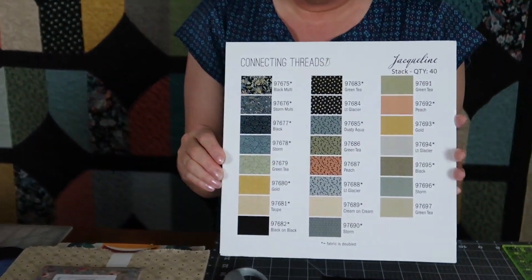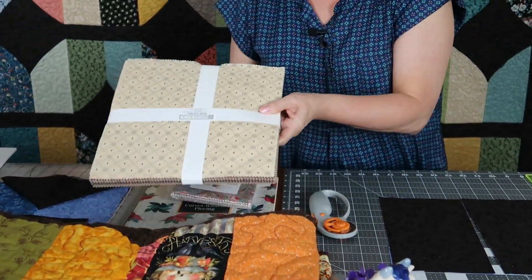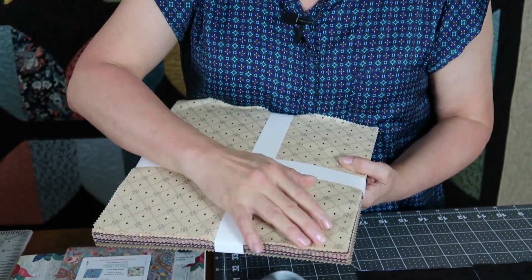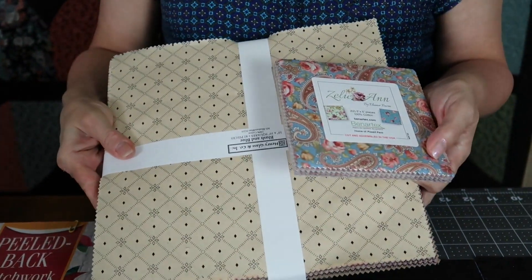You might be asking, what is a layer cake? I used a layer cake called Jacqueline from Connecting Threads. A layer cake usually comes with either 40 or 42 squares of coordinating fabrics that all go together. I really liked the fabrics in that particular pack — they looked very fall-ish to me. You can also get charm squares, which are five-inch squares. If you had a layer cake and needed charm squares, you could simply cut a layer cake in half vertically and horizontally and you would have four stacks.